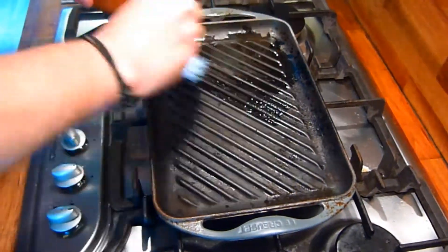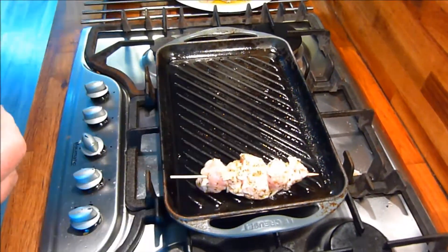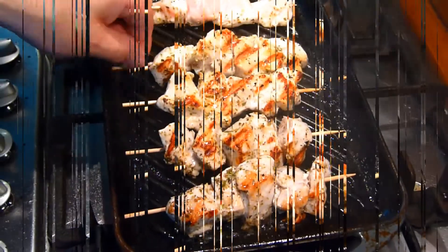Then it's off to a preheated, well-oiled griddle pan. Cook on a high heat, turn occasionally so they don't burn. When they're all cooked through, serve with lemon wedges.